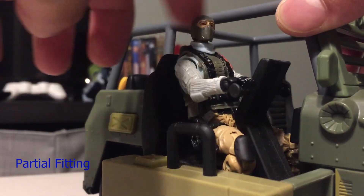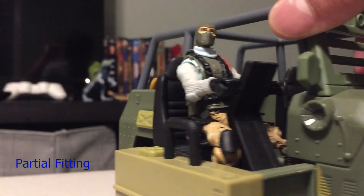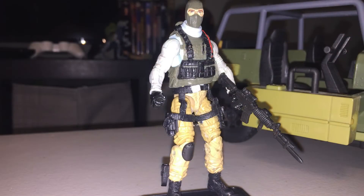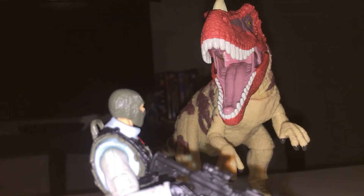He does fit quite well on his vehicle, but not so well, to be honest with you. This is the best modification I've ever done for G.I. Joe. Hope you guys like it — like, subscribe, and thank you.